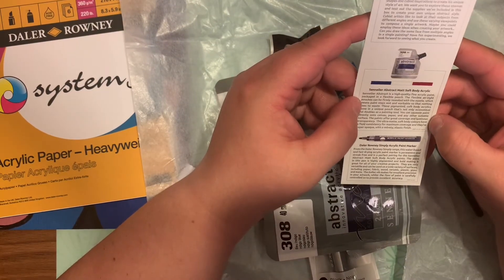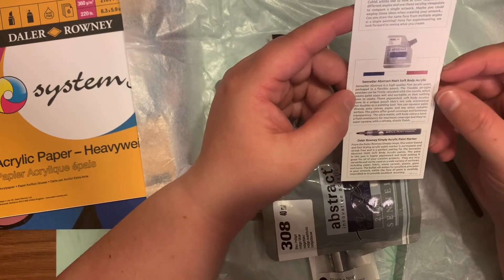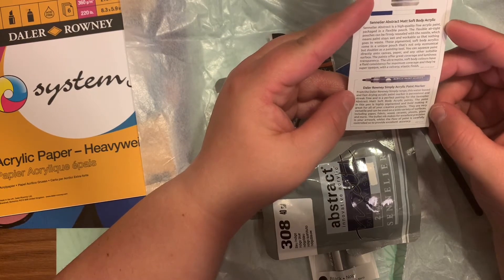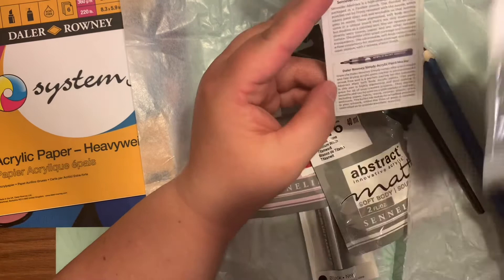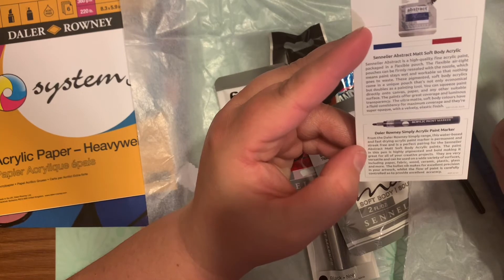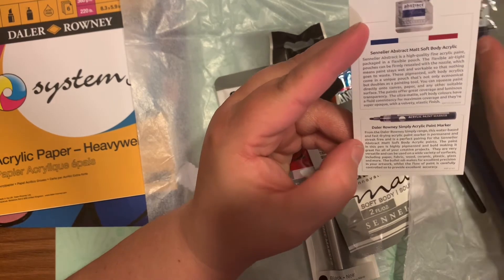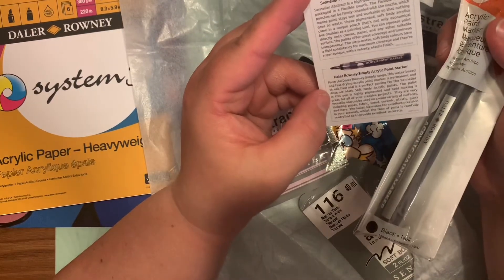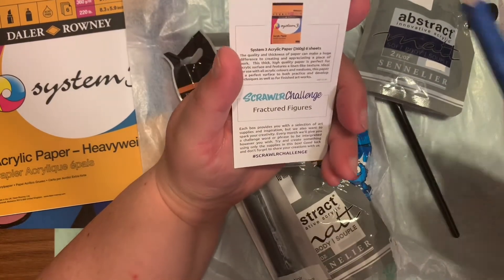Going over the menu: the paint retails for €3.20, the acrylic paint marker retails for €2.65, the Corinor magic pencil retails for €1.80, the Pro Art paintbrush retails for €3.95, and the paper retails for €2.80.